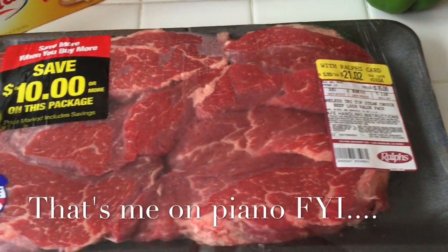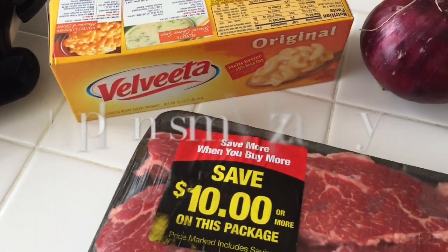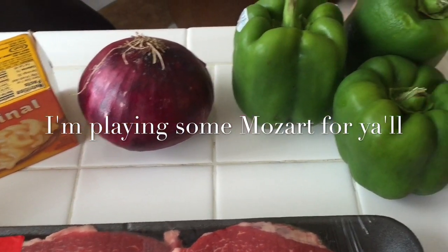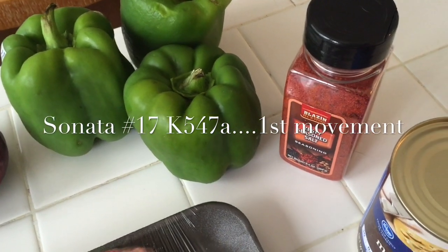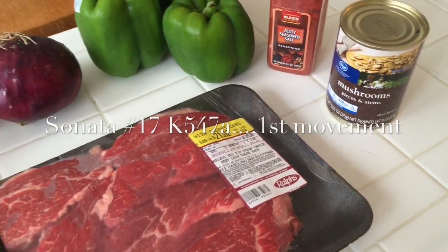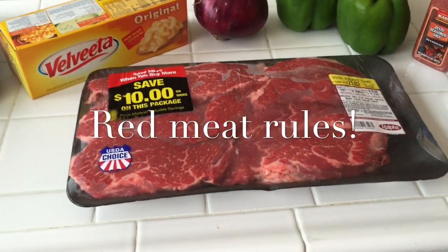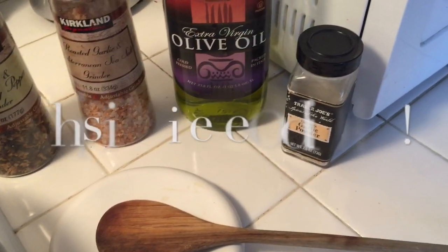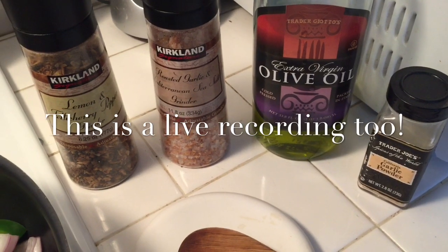It's time to make some cheesesteaks. We've got the meat, the Velveeta cheese, the red onion, a couple of green peppers, some seasoning — a zesty seasoned salt with cayenne pepper — canned mushrooms, and that's all you need along with your choice of French rolls for this meal.